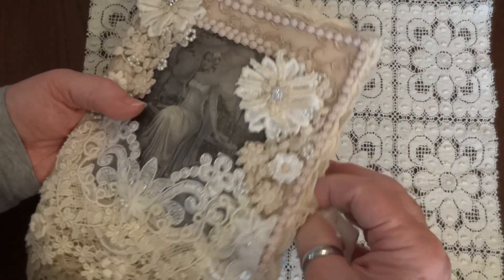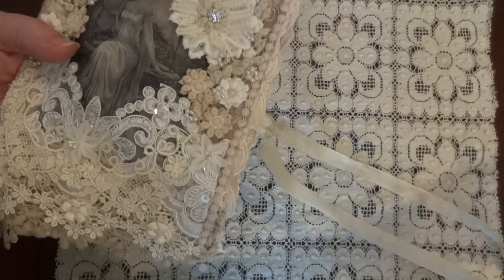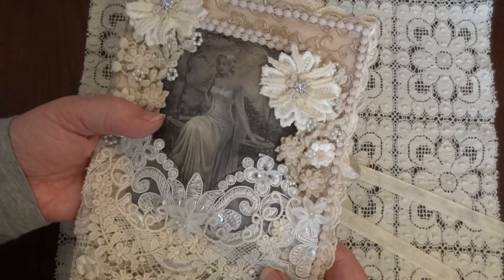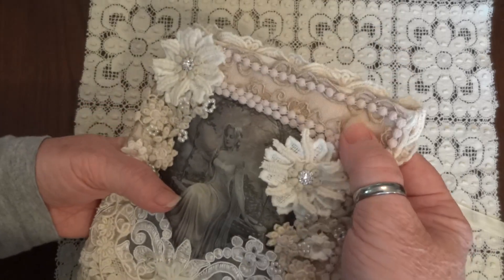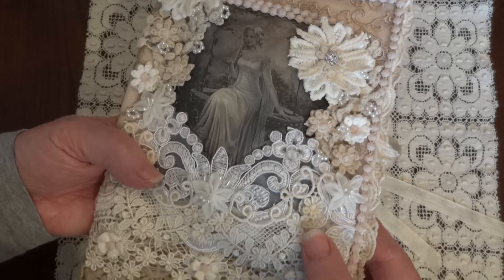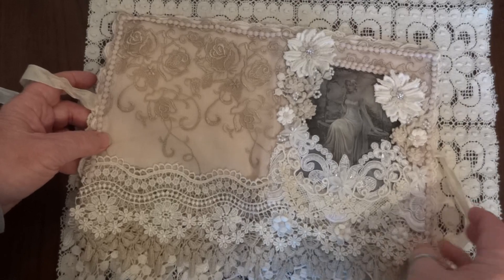Let me just undo this first. I used a vintage linen napkin for this and I put some batting in the middle of it for some stability. Let me open it up so you can see better what I did.